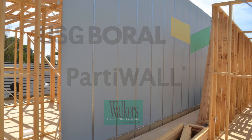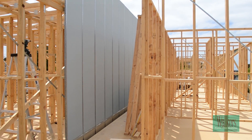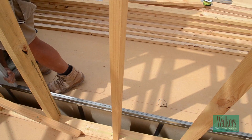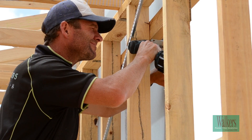The party wall system is essentially a timber-framed twin wall system which includes 25mm fire-resistant shaft liner plasterboard panels within the wall cavity. This wall system has been designed to provide maximum flexibility for both designer and builder, both in construction and performance.